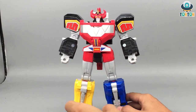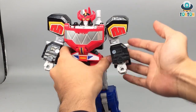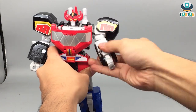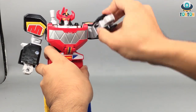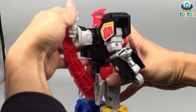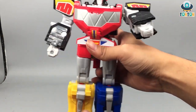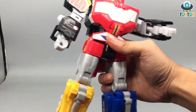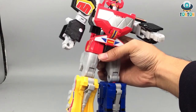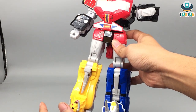Articulation-wise, this is a combining figure, but the articulation is quite limited. On the arms you can do a swing out, a full rotation, a bicep swivel, and an elbow bend. There is a waist swivel, but you have to untab the T-Rex tail first to get a little swivel movement. For the legs, you can do a little split and a front kick, but not much to the back. A letdown is that there's no thigh swivel — with that space it could easily be done. I think a knee bend and ankle pivot would be better for standing and posing.